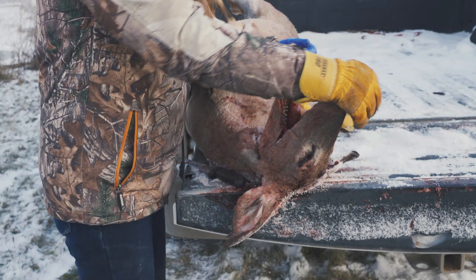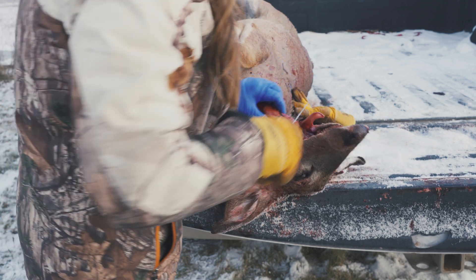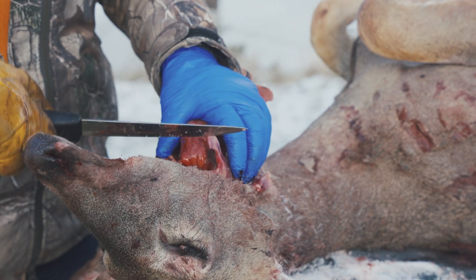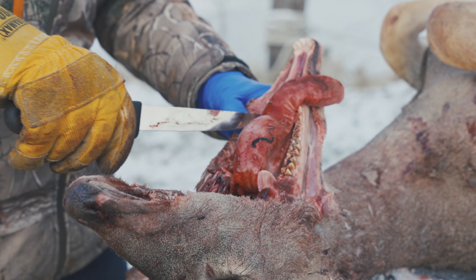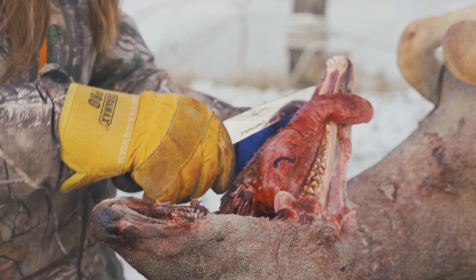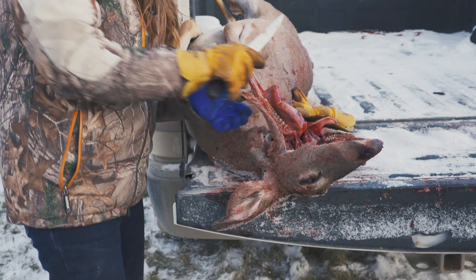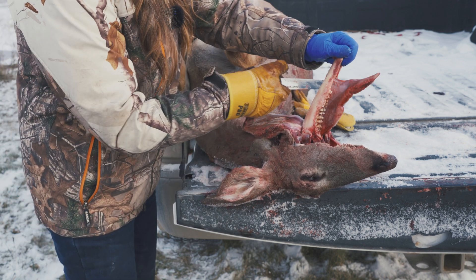Once you've got it loosened up a little bit, it'll take a fair amount of pressure, but you're going to pull that jaw down. Then cut away any of the muscle or connective tissue from the jaw. This is the top of the jaw — the other side is broken off because this was a hit-by-car deer. Cut off all that tissue and peel it away. Cut the tongue out from the underside. I've got a metal glove on here, so be very careful.